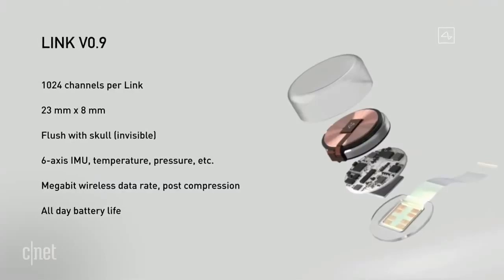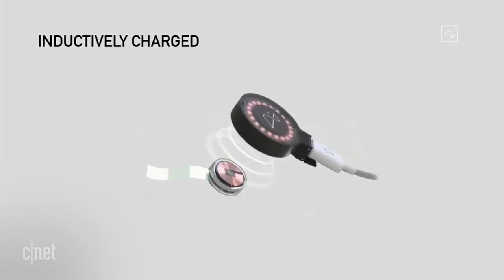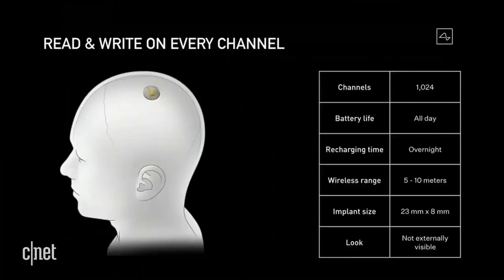I can't believe I'm giving you specs on a brain chip, but here we go. It has an all-day battery life, wireless charging, and it's designed to wirelessly connect to your phone via Bluetooth with a range of 5 to 10 meters. The whole thing — the chip, the surgery, the full cyborg experience — will start off expensive, but Musk says it'll hopefully eventually only cost a couple of thousand dollars. He wants it to be about as expensive as laser eye surgery.